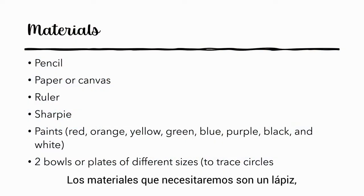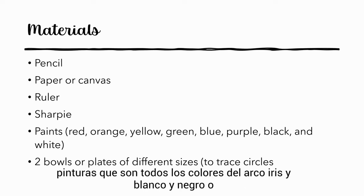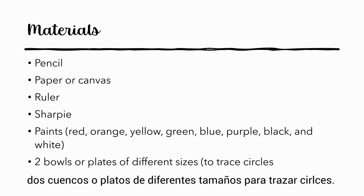The materials that we will need are a pencil, paper or preferably a canvas, a ruler, a Sharpie, and paints in all the colors of the rainbow plus black and white. Or if you just have red, yellow, and blue, that will work too because you can make the secondary colors. You will also need two bowls or plates of different sizes to trace circles.